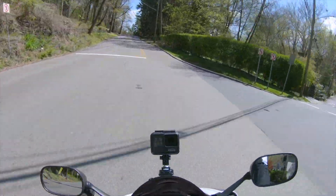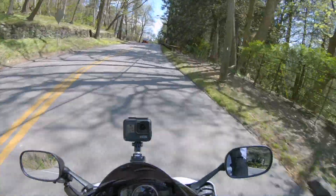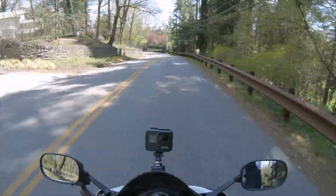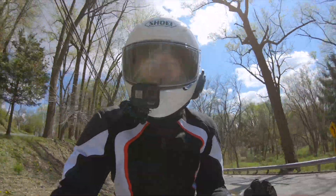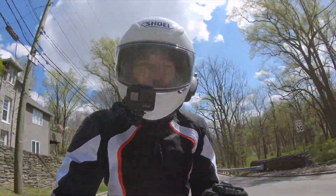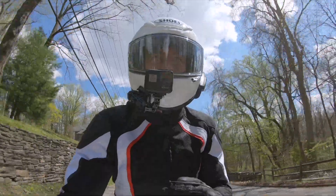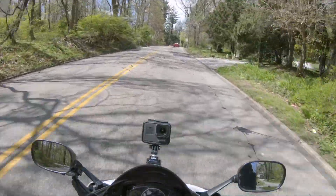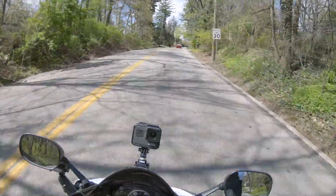I hate to talk about crashing, but it is a part of the reality of riding motorcycles, and that's the importance of having quality gear. I'm really excited to see the next iteration of these gloves. Hopefully Held doesn't change them up too much because I really love them — hopefully I enjoy the second iteration as much as I do the first.